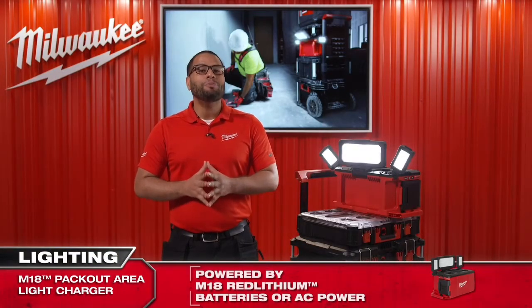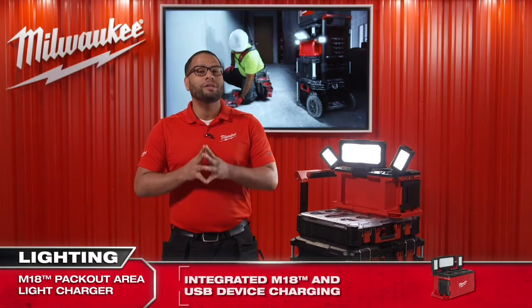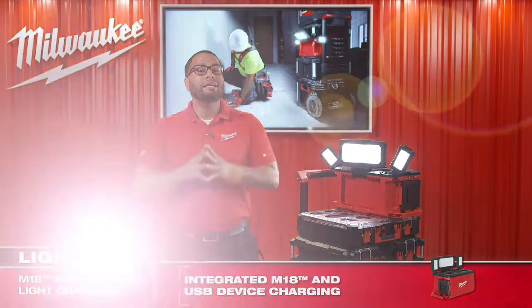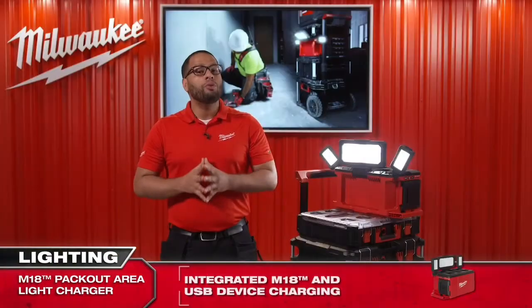In addition, it has been fitted with a 2.1 amp USB output, which can be found in a small storage space situated on the side of the tool. It allows the end user to conveniently charge their phone or other small electronic devices without having to leave the job site.